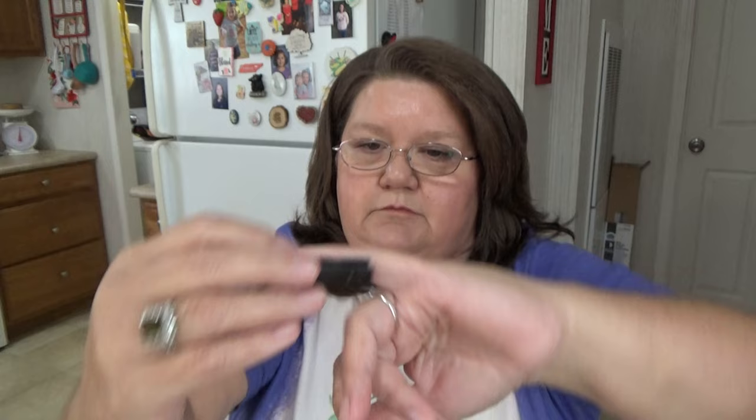My husband picked up a little pair of black clippers. These are really good quality — he thought they were going to be a little bit bigger, they're about the length of my pinky, but they are really good quality clippers. He paid eighty-nine cents for those. He's already opened his stuff, that's why it's already open.